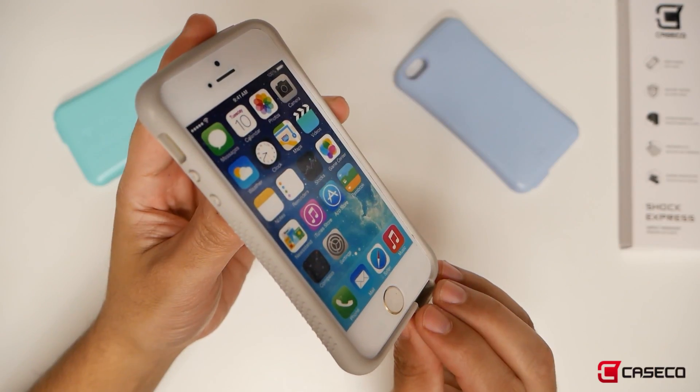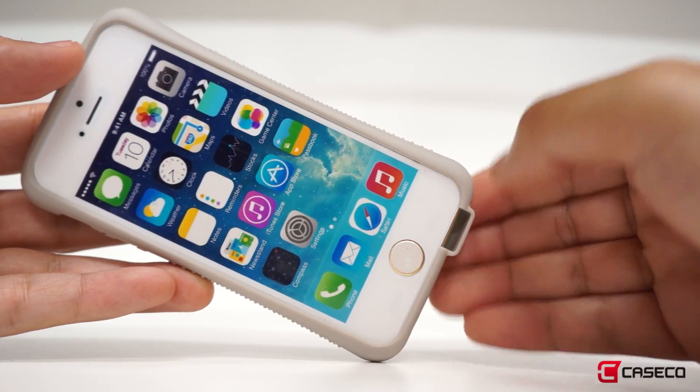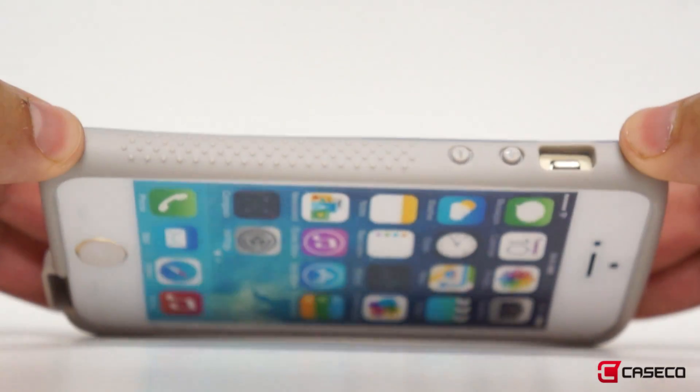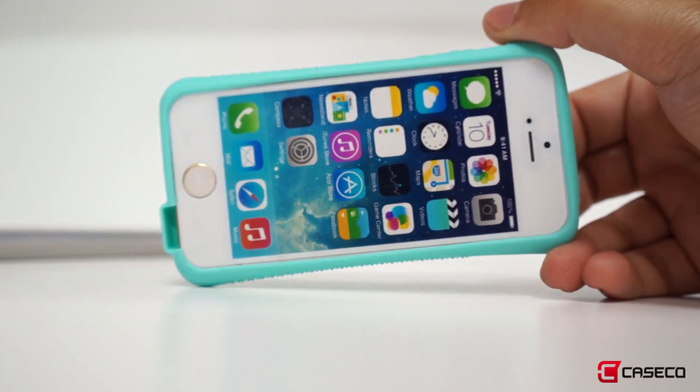It's precision cut for all your ports, and in addition, we have a sound enhancer on the bottom to automatically direct sound towards you, rather than you having to cup with your hand to enhance your audio. Like I said, we have you covered.